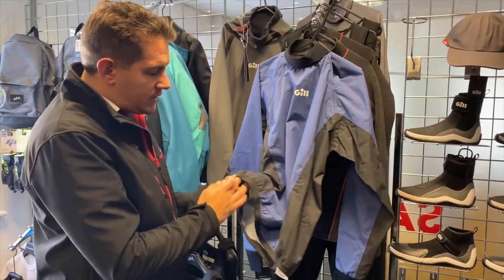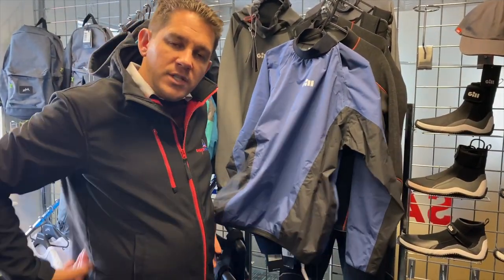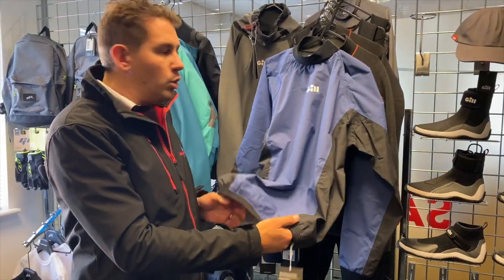Another feature is it's got an elasticated waist as well, so nice and stretchy but will grip around your stomach and around your back to keep the water and wind out.